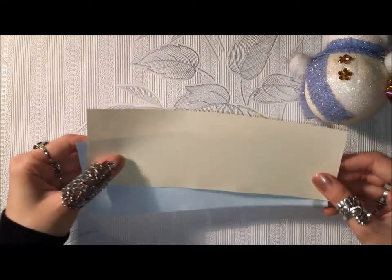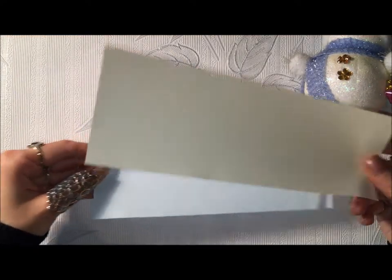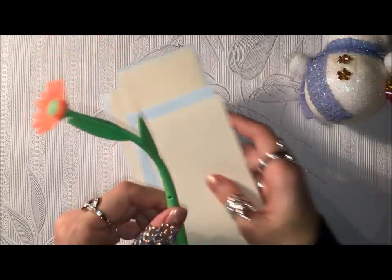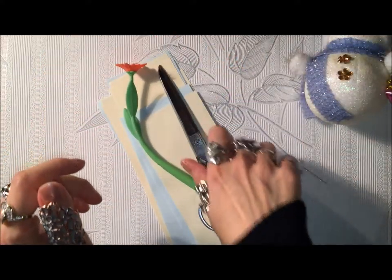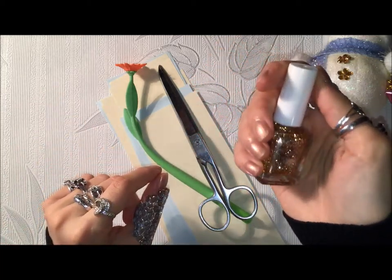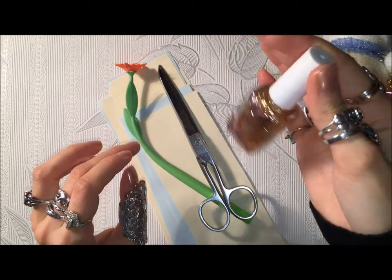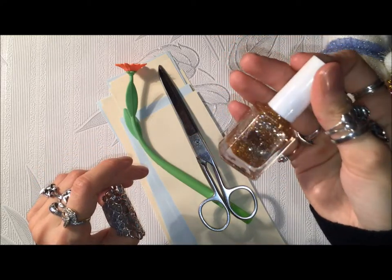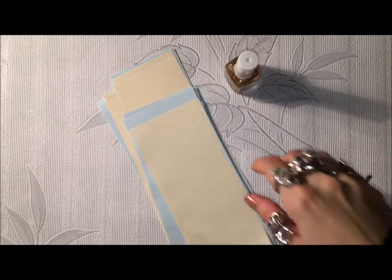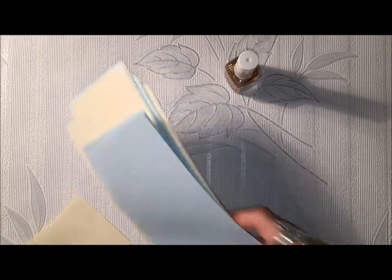For this you will need paper in different colors for your flowers. For tulips I have chosen cream and baby blue paper because I think it will look nice on white paper. You will need a pen to draw your flowers, scissors to cut them, and some golden glitter. I will use golden glitter nail polish — I don't use it as nail polish, but for DIYs.